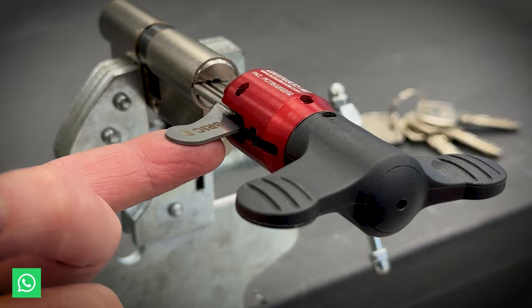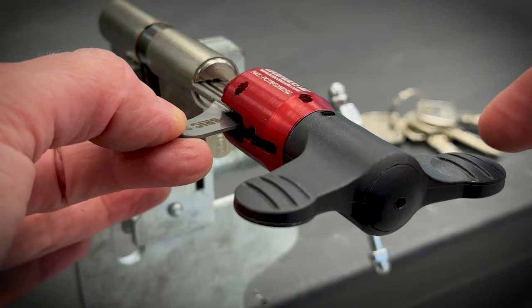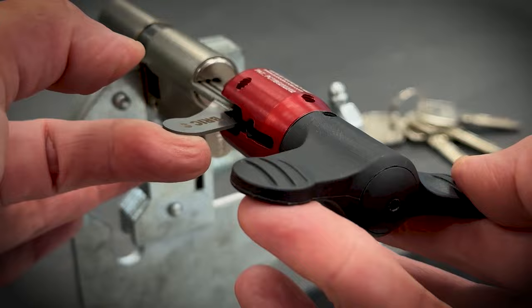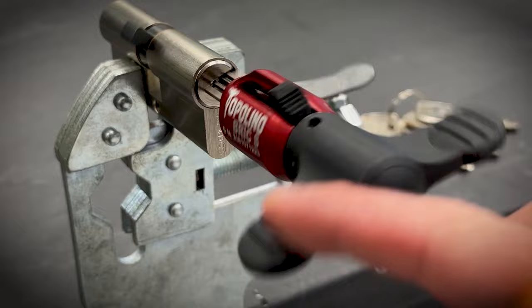Slide back and this is where you apply the tension, here on the Topolino handle — it should be very gentle. It might just do it like this. Of course, it's good to hold it like this, keep the balance of the blade. No force. And that's it.